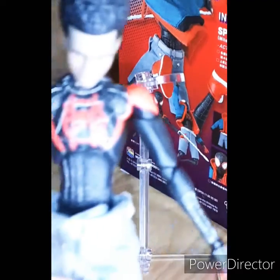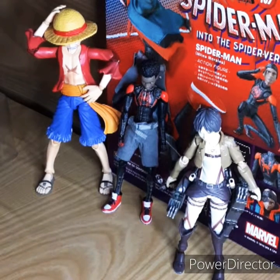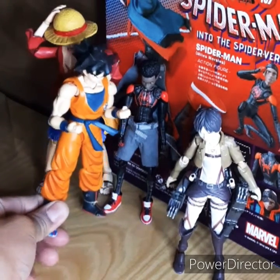Alright, now let's get into size comparison. Here you go — he is compared to the Variable Action Heroes Monkey D. Luffy. And probably let me compare him to the SHF Goku.